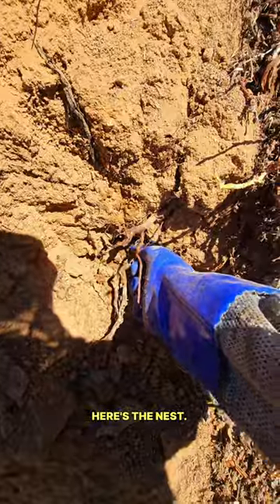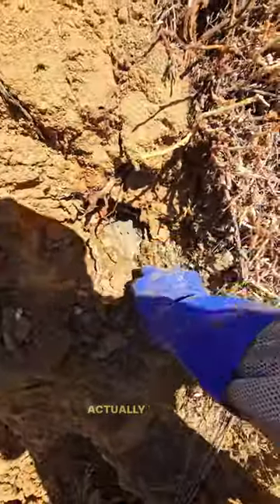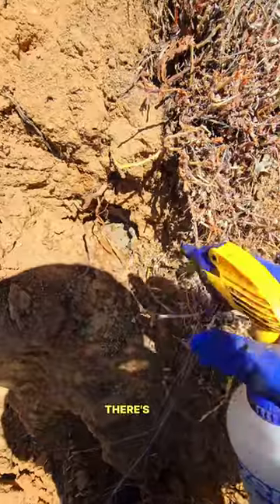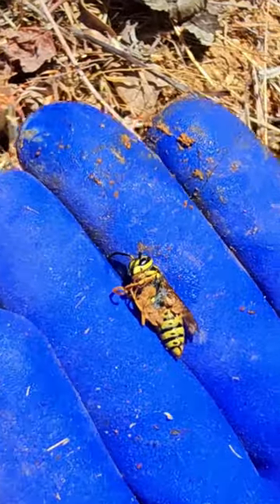Okay guys, here we go. Here's the nest. See that? Yellow jacket nest. Actually pretty calm, surprisingly. There's the queen. Killer — that was the queen. She's huge.